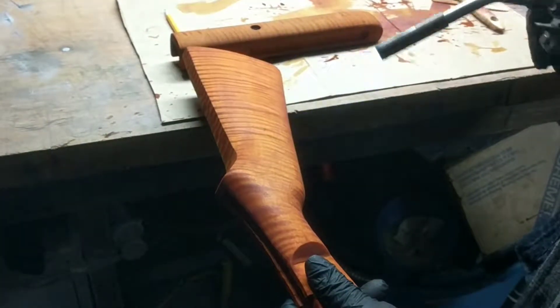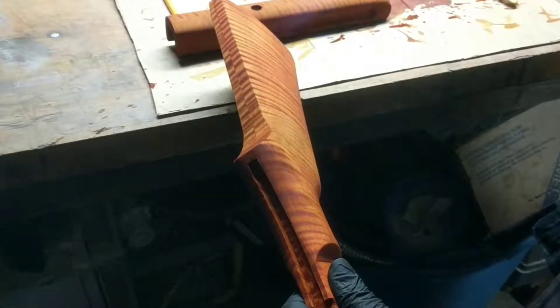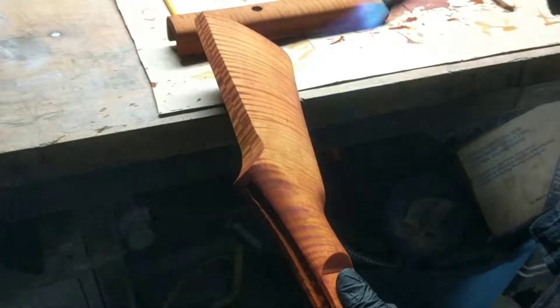When we do another video after we put the second coat on, we'll let it air dry again, or we may let it dry overnight. But at that point in time, we'll be at the end of the process.